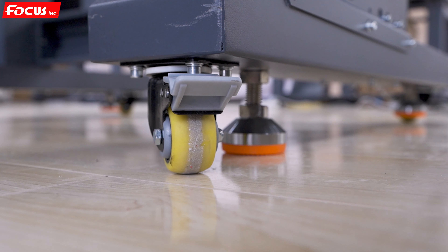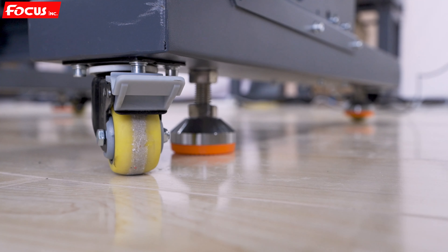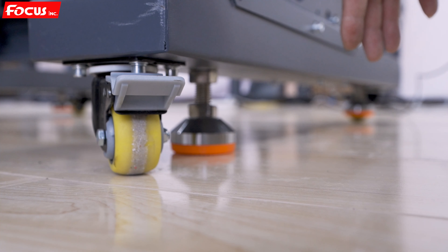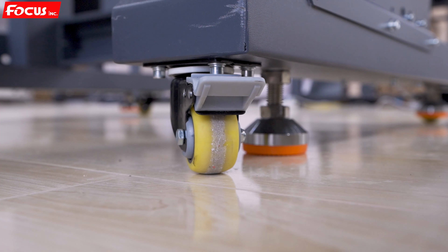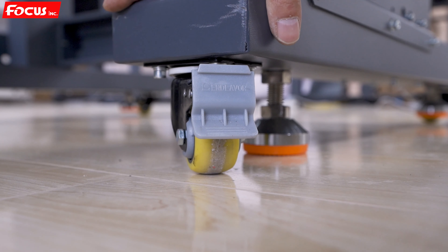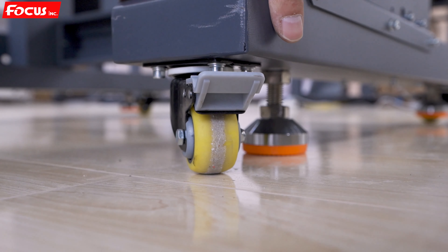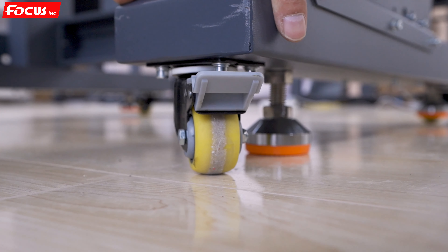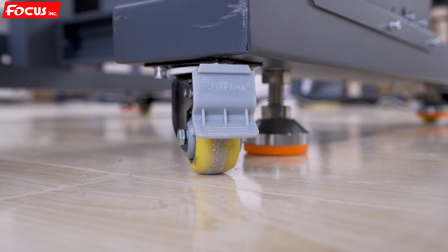We do the same process for the other three positions to be sure all four legs are fixed firmly. Then we lock the wheels so the machine will not move. If you do not lock the wheels, the machine can be moved. So after fixing the position, we lock all four wheels at each corner the same way.